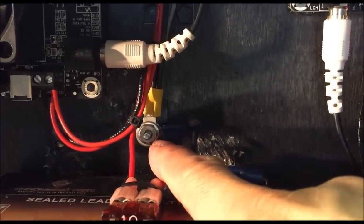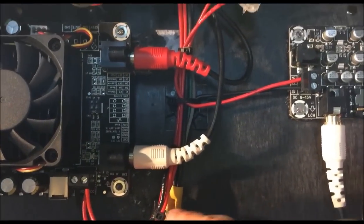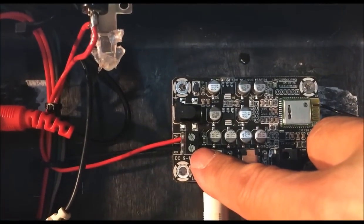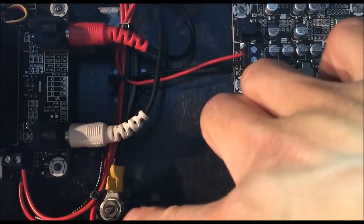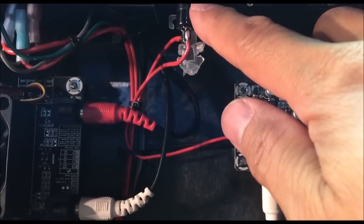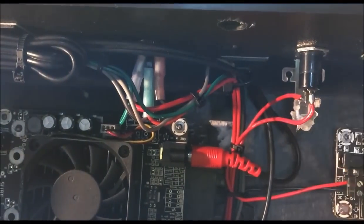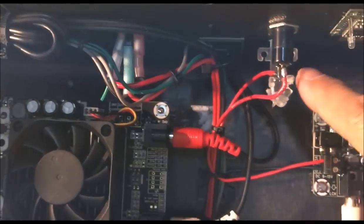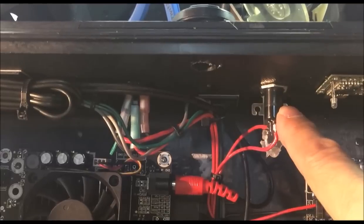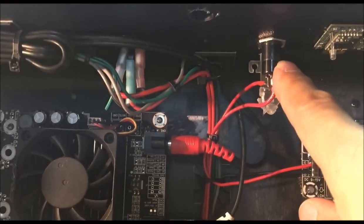Follow the line all the way to positive. Negative goes to a common star ground — this is where everything is grounded, including the battery negative. On the Bluetooth module, which requires 12 volts, the black wire for negative goes all the way down to the star ground. The red positive wire goes to a separate switch, which gets 12 volts directly from the master rocker switch on top. So 12 volts won't go to the Bluetooth unless the rocker switch is on. I put that in so I can turn off Bluetooth and go directly in without eating up any more battery power.